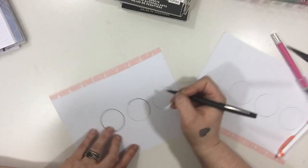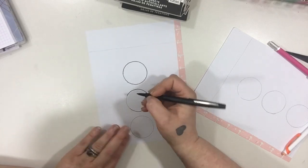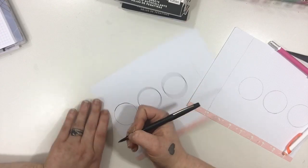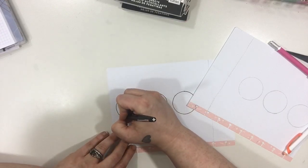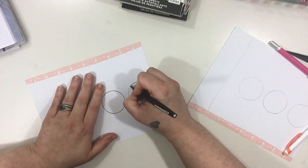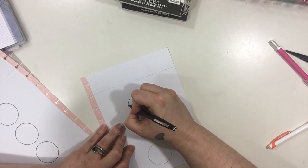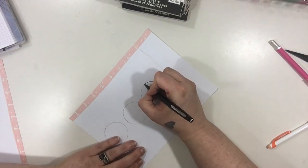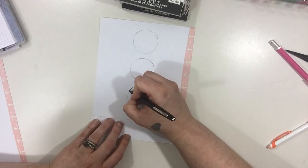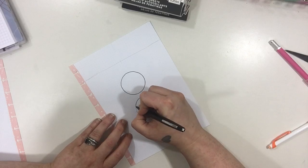One thing I always keep in mind when I do a Bujo type spread or draw on my planner is it has to stay functional. I have to have room to write my daily tasks, anything important that comes up. It has to be functional. I've literally put a dinosaur skeleton in my planner and I still made it work — it just has to function.